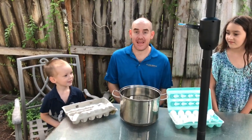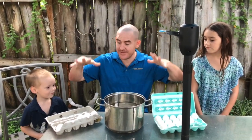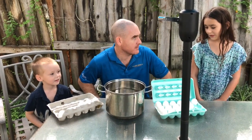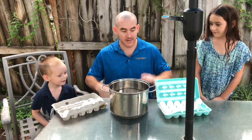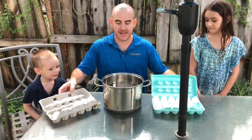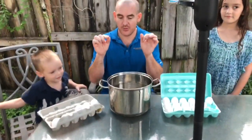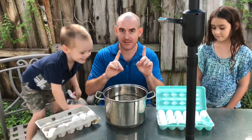Hello my friends, how are you today? I want to show you how to tell the difference between a good egg and a bad egg. I have different eggs here. What you want to get is some cold water, then you take the water — make sure not to get this mixed up.